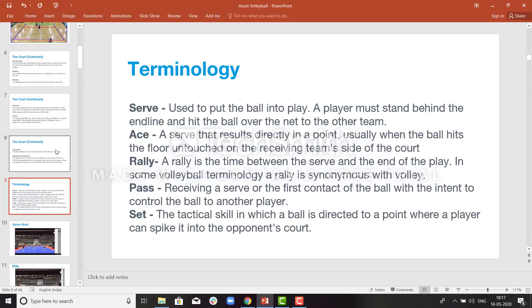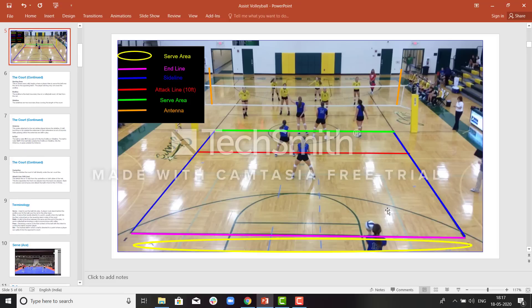After the serve, if the ball falls down inside the court, that is called an ace. If a server serves the ball and the ball falls inside the court of the opponent team, or if it touches any player of the opponent team and falls out, that is called an ace, which is considered a point for the home team.